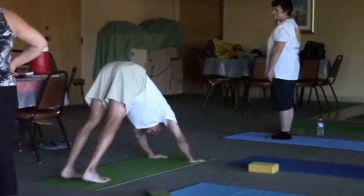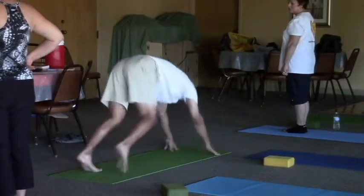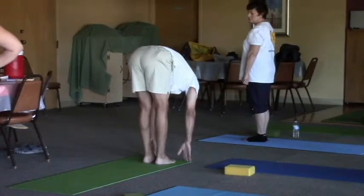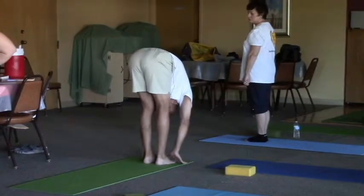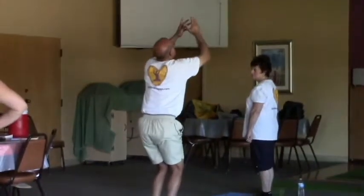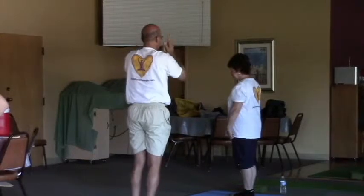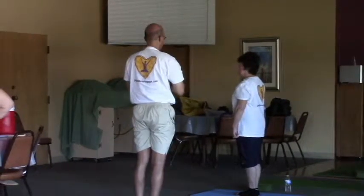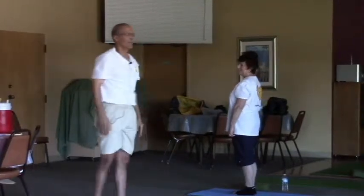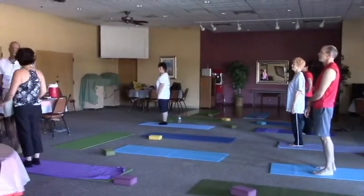Now you'll stay here five breaths, then you'll inhale quickly, quickly move the feet. See how easy that was? Matching the breath with the movement.